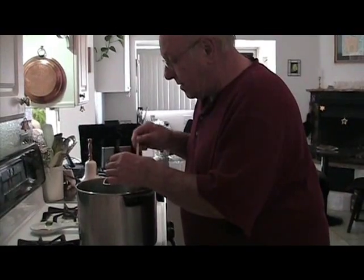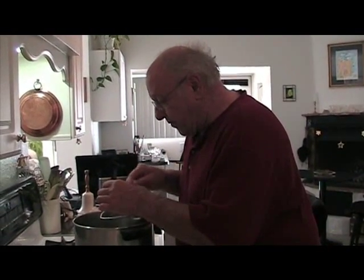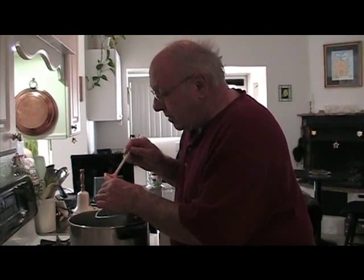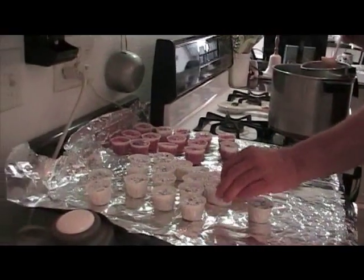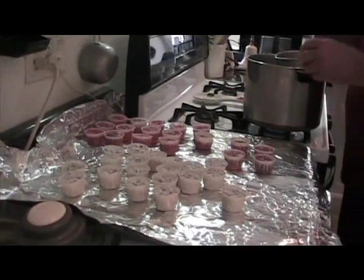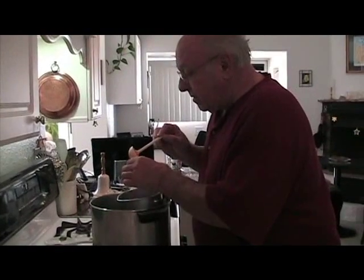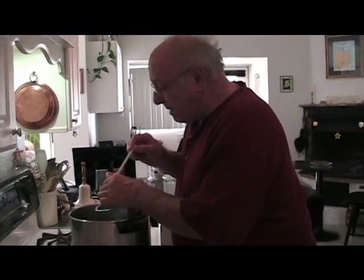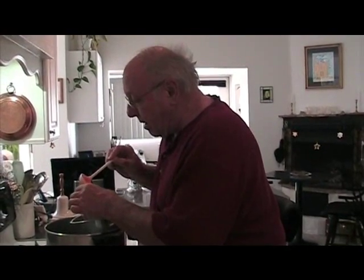We generally do 50 to 75 fire starters at a time. In addition to snack cups, you can also use cardboard egg cartons — we've done that a couple of times. We just find the cups a lot easier when doing a large batch. You can buy about 200 of these cups for a dollar or two.